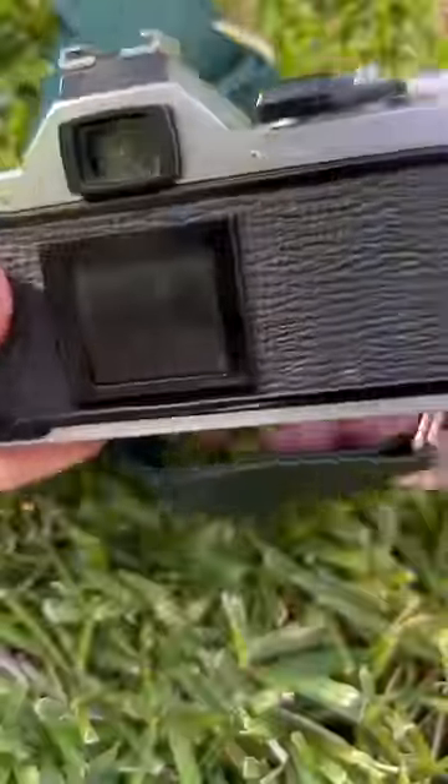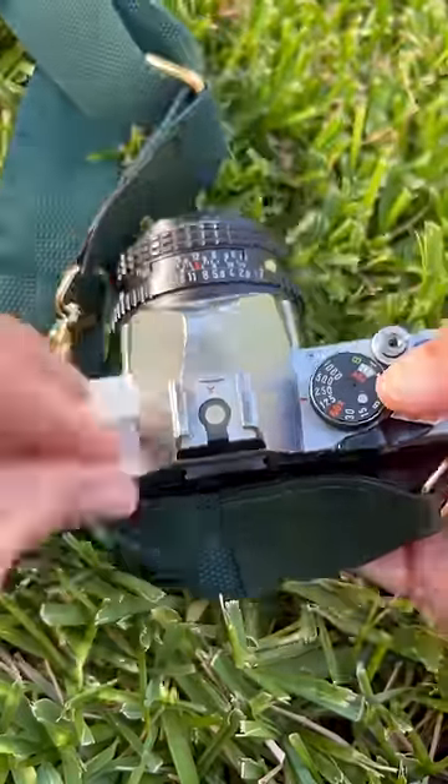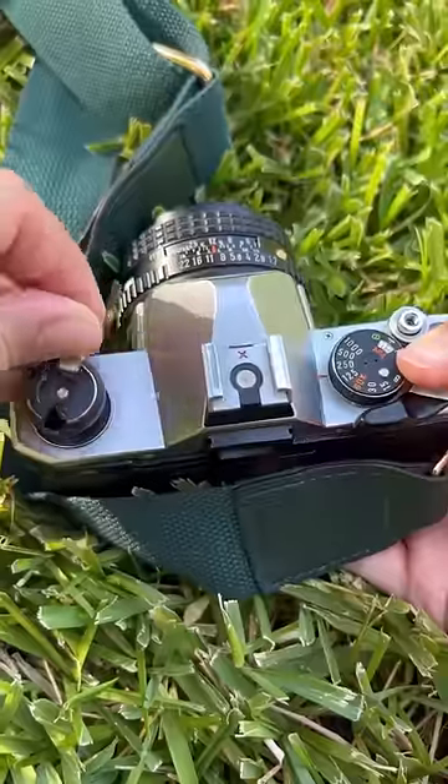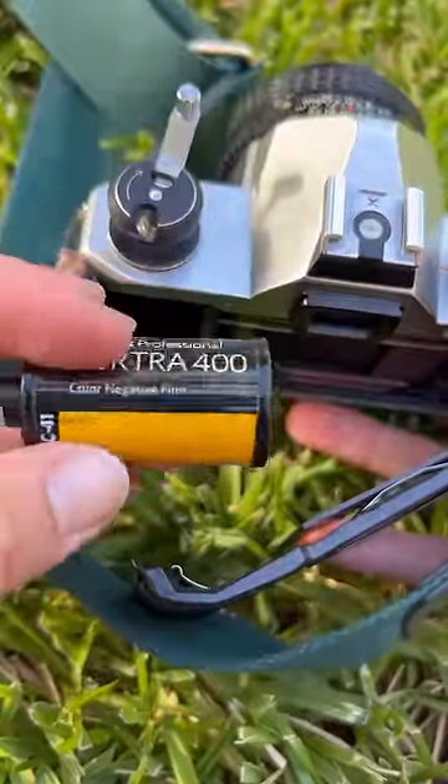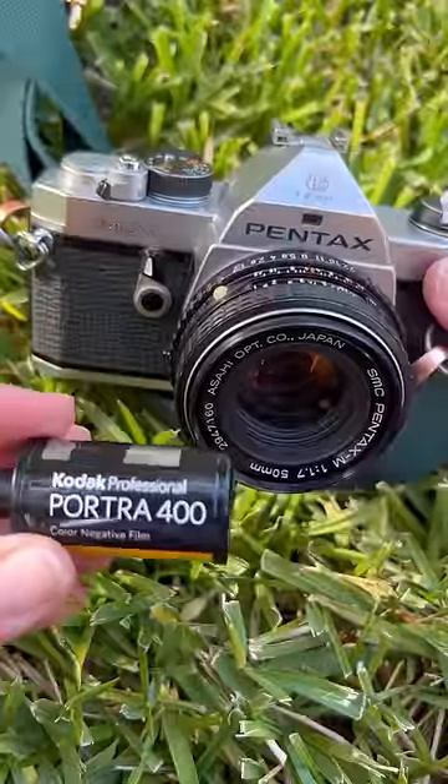So once I was done, I'm ready to unload by pressing the button. I can wind the knob until I feel the pressure release. I open up the back and the film falls right out. Then I close it up and I'm ready for development.